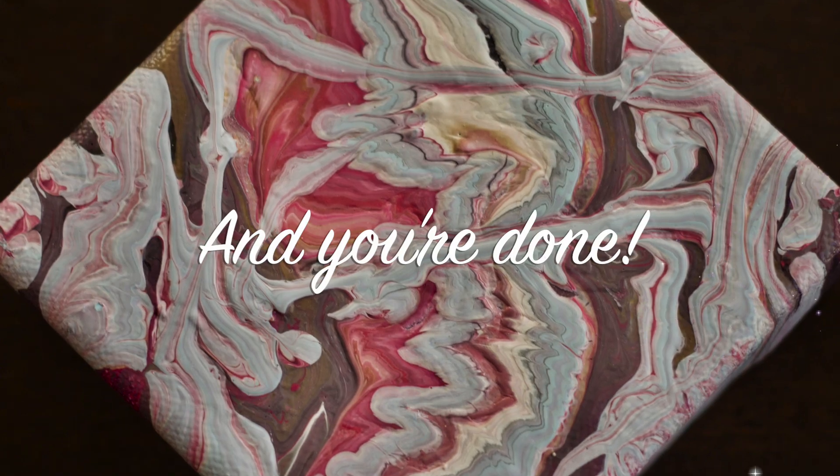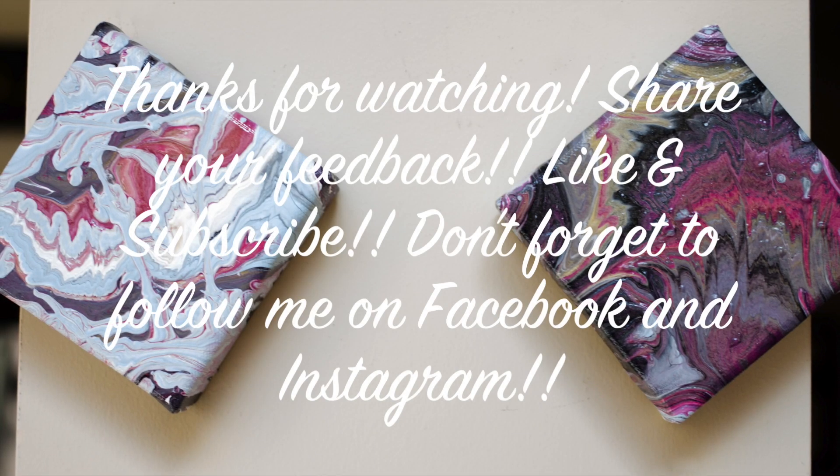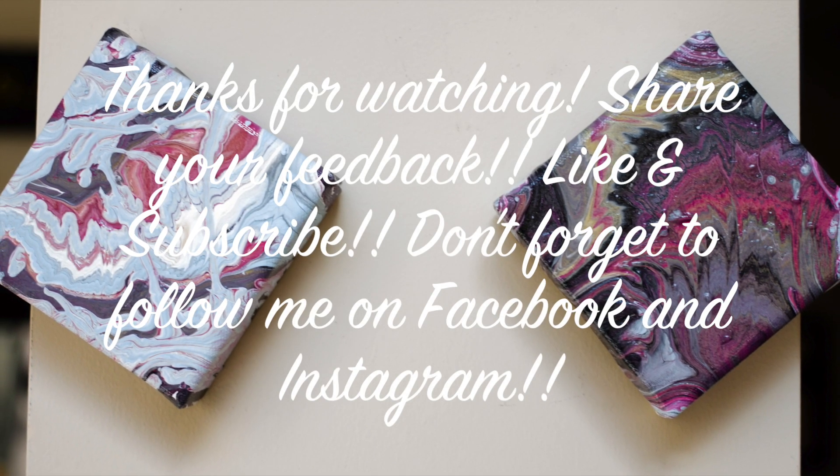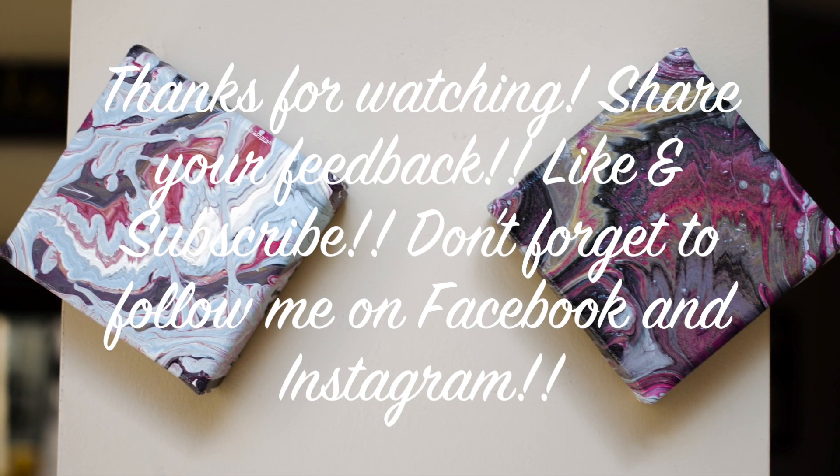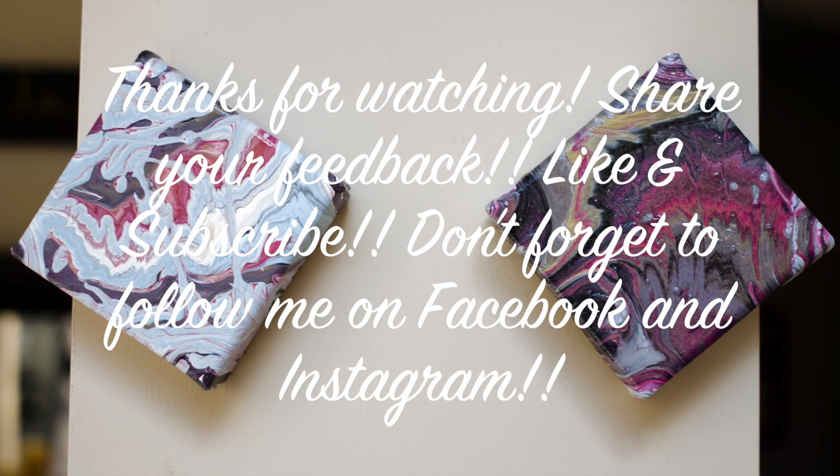And you're done! Thanks so much for watching my newest video! If you liked it, let me know! Check back every Friday for a new video, and don't forget to subscribe and follow me on Facebook and Instagram! See you again soon!